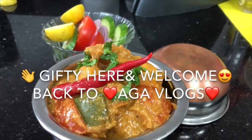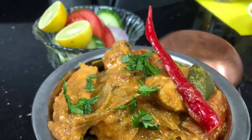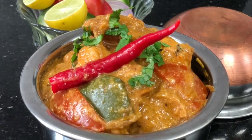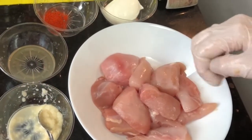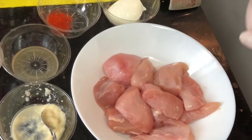Hi guys, it's me Gifti here and you're watching Aga Vlog. Today I have come back with another amazing recipe of chicken tikka masala. Chicken tikka masala is one of the most popular foods in the United Kingdom. For making chicken tikka masala, we have to work on two steps: one is making chicken tikka and another is making the gravy. So let's get started.